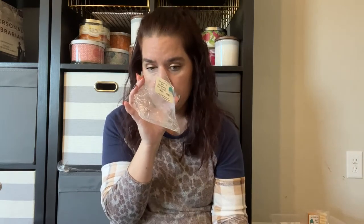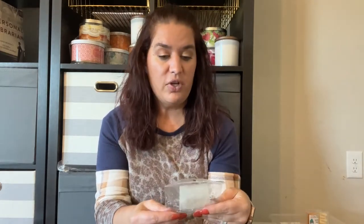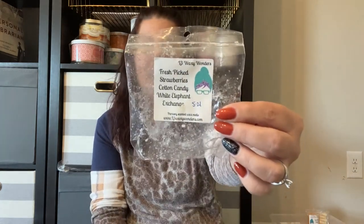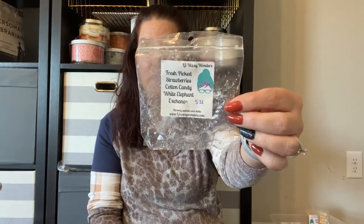From L3, I melted a chunk of Blackberry Jam, Strawberry Jam, and Toasted Mallow. I discovered something this week — I don't really like strawberry jam as a scent. It performed really well and smelled good combined, but I prefer Strawberry Pound Cake or Fresh Strawberry. If you like strawberry jam it's a great one. I also melted Fresh Picked Strawberries, Cotton Candy, and White Elephant Exchange — it was good, but I think I'd rather have just Fresh Picked Strawberries and Cotton Candy. White Elephant Exchange kind of mellows the scent out and doesn't add much; it just tends to drown things out a bit.